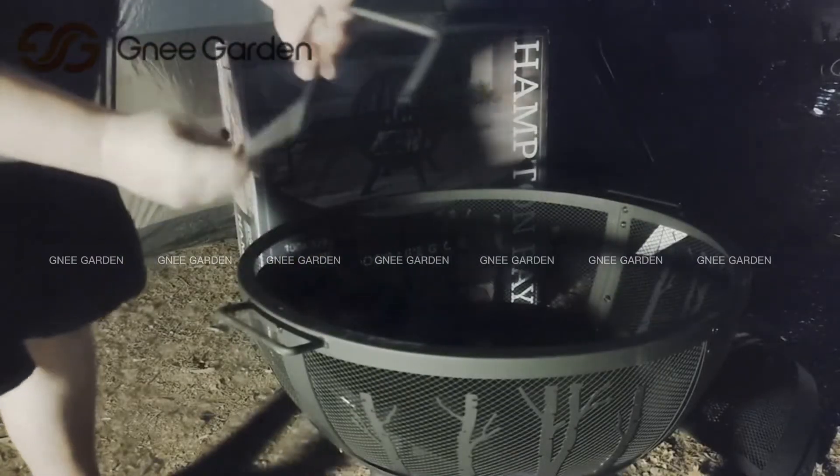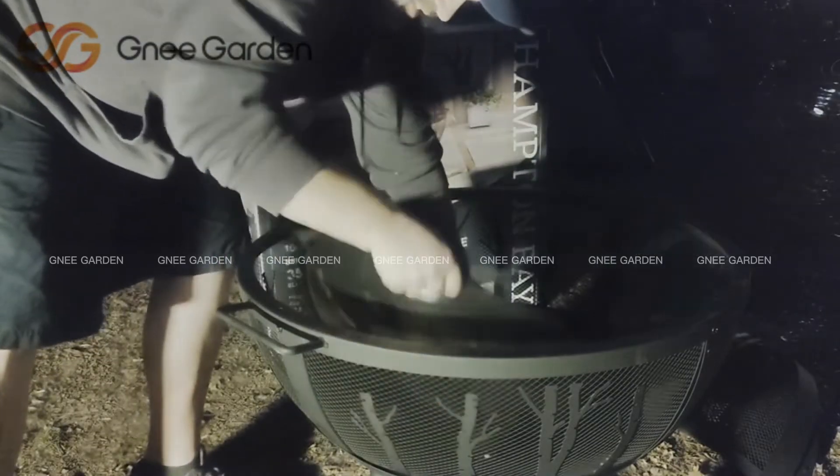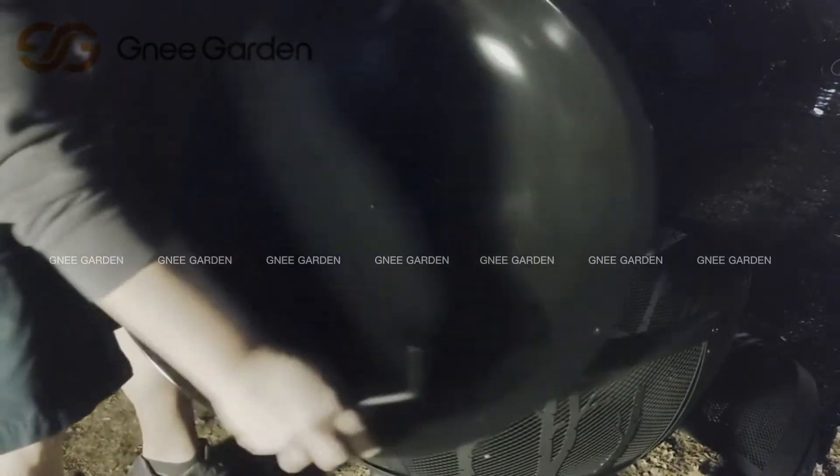Alright, we're attaching the handles, which come with the nuts already on them, onto the pit tray — just here and here.